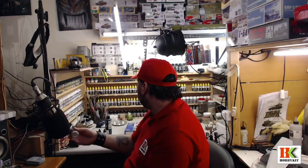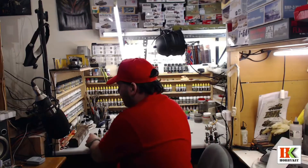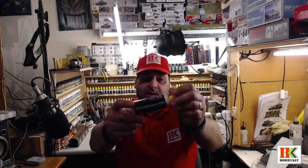Then I used Vallejo Dual Aluminum — a metal color — which is fantastic. The only thing not from Vallejo was the thinner from Mig Jimenez, which is fantastic. I use it in a 50/50 mix with the colors to make them more transparent.